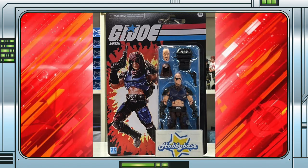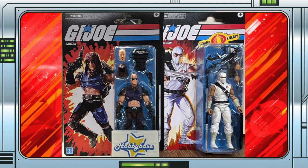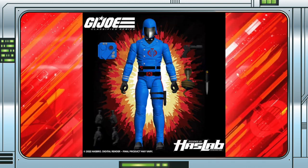That aside, it's good to see Zartan show up a few days after Storm Shadow had been posted on the same Hobbybase socials, and completes what we know to be the line in its entirety for the time being, Haslab Cobra Commander notwithstanding.